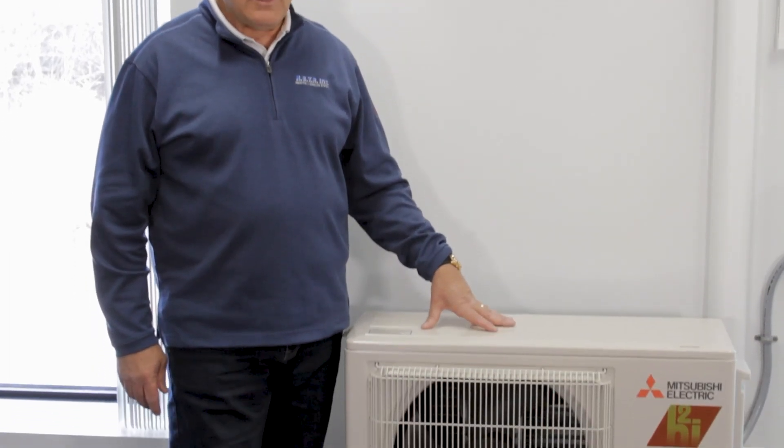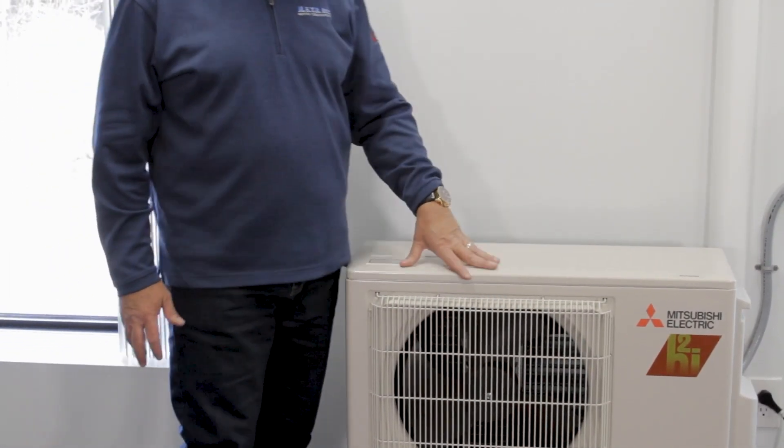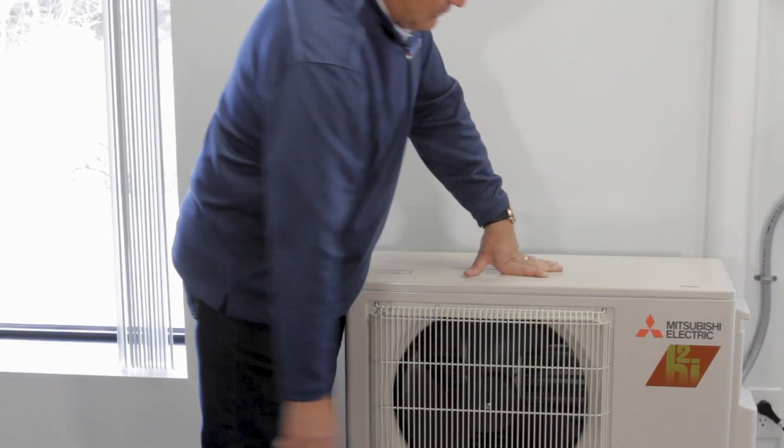What we have here is an FS style unit with one outdoor unit and one indoor unit. This is a hyperheat unit — everything with hyperheat has an H2i logo on the outdoor unit. A lot of people ask, what is hyperheat? A previous unit I showed you would only heat at around 30 degrees outdoor temperature, and as it gets colder, it produces less heat. With hyperheat, that's not the case. When it's minus four degrees or zero degrees outside, if this unit is an 18,000 BTU heating and cooling unit, it will provide 18,000 BTUs of heating at those low temperatures.